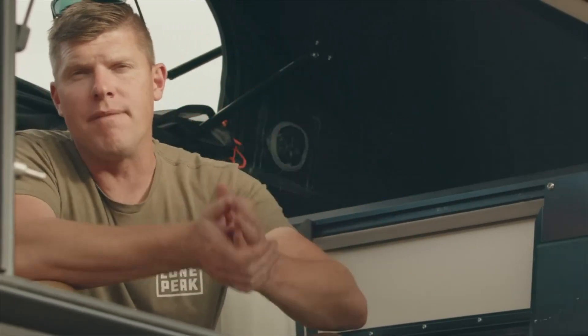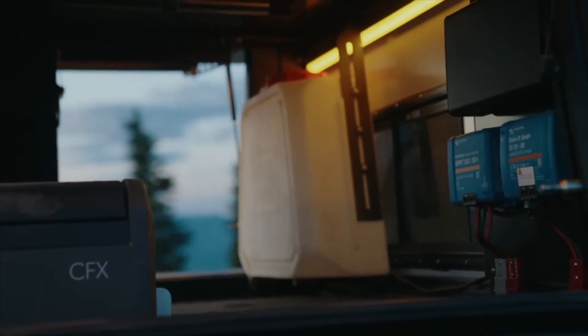One of the goals with the Lone Peak Camper is that you can be off-grid and have power — power a fridge, power all of your accessories — and have comfort and confidence in the backcountry when you're adventuring. We do that with our power plate system, which has three different components on it.